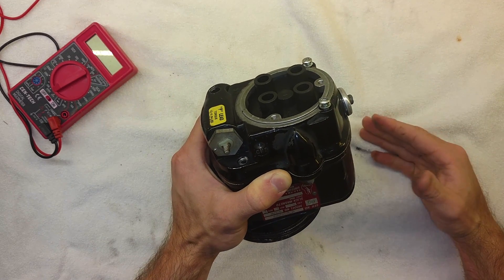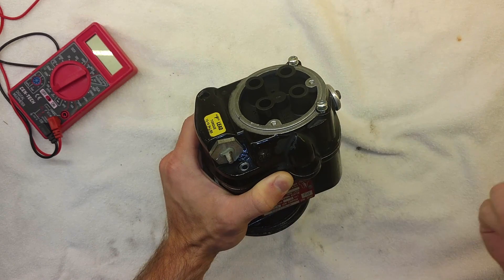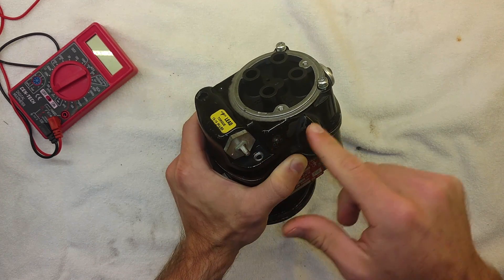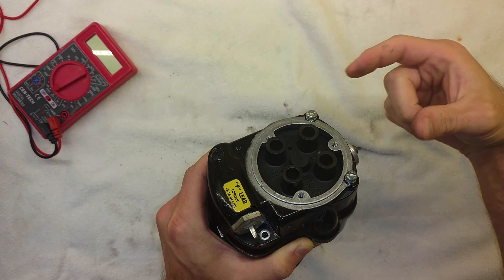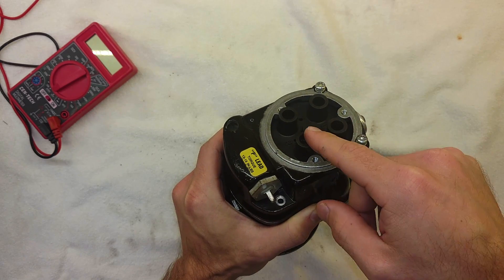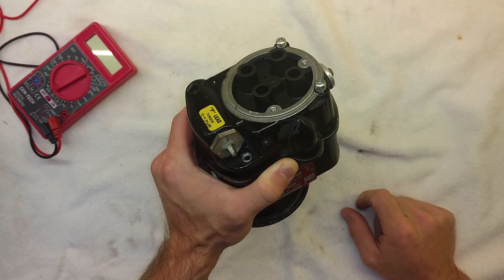If the engine's running, it's making spark, we're giving it fuel, it's going to keep running. So we can turn it off by either pulling the mixture and starving it of gas, or we can turn the key off and ground out the mag. Instead of the spark following through the wire to the spark plug and jumping over the gap to make the engine run, the spark will instead follow the path of least resistance out the P-lead right to ground — the airframe ground.